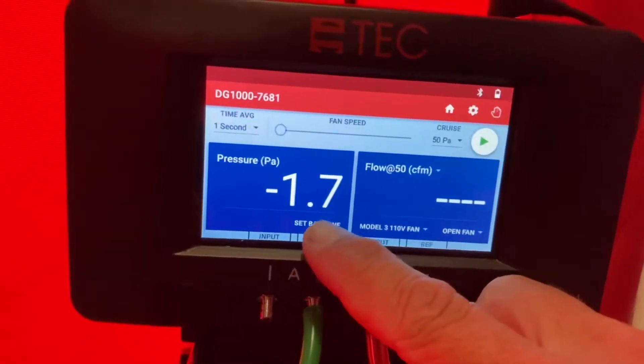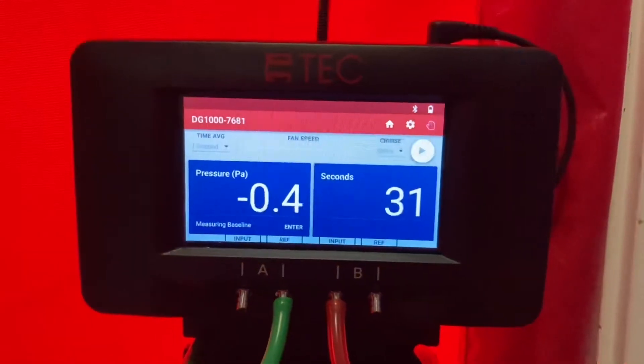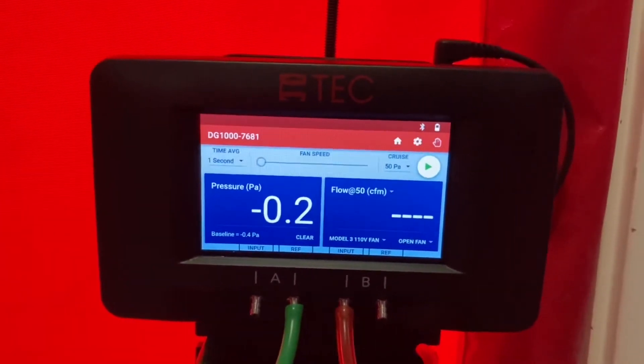Let's set the baseline. We do that by clicking baseline. This will adjust the pressure differences between the inside and the outside. It needs to run for about 30 seconds. When it does, hit enter and now it's ready to go.